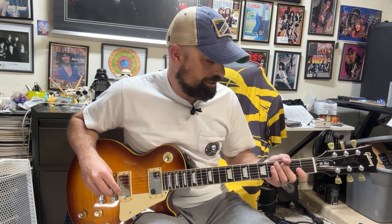So as the title says, this is supposed to be a Chipson Les Paul Jimmy Page replica, or whatever they want to call it.